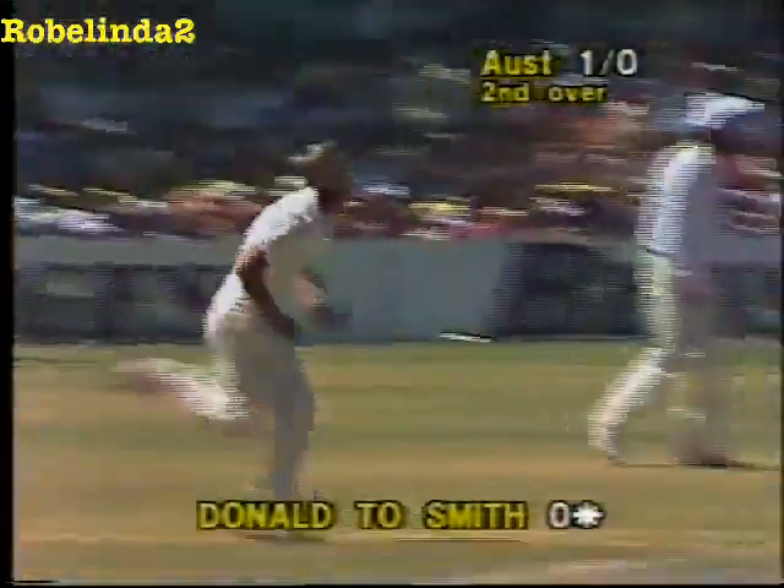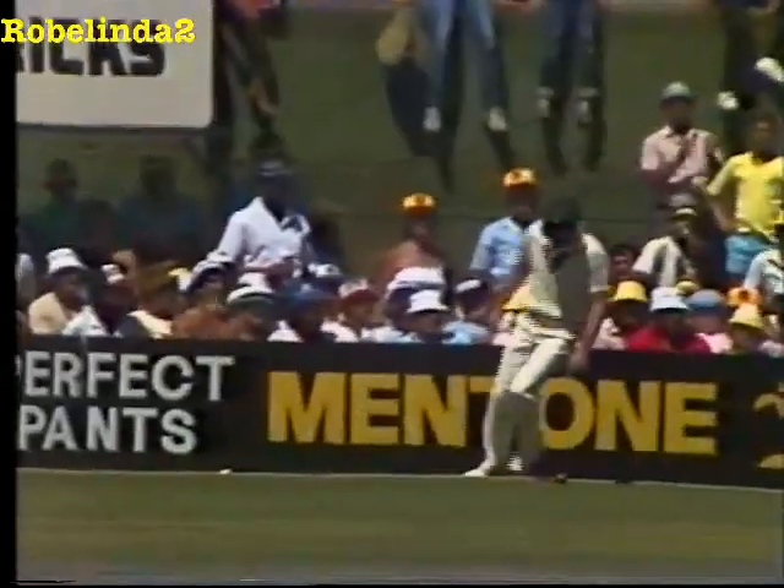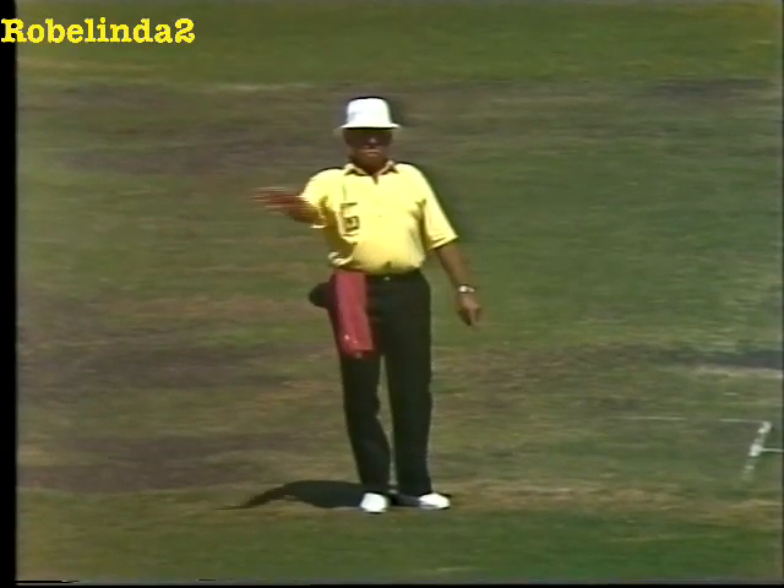Young Alan Donald in his second match for the Springboks to Steve Smith, short outside off stump. Steve Smith off the mark with a splendid four, just back past Dave Richardson's head.